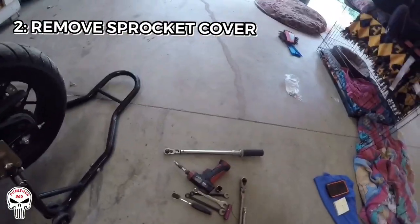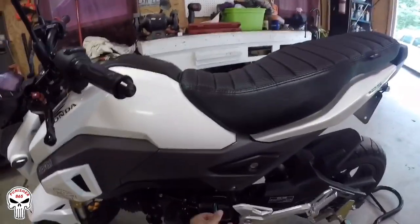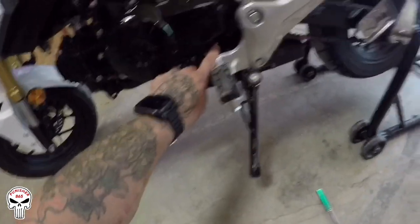Step number two: using an 8 millimeter socket, we're gonna take the sprocket cover off. There's a bolt here and a bolt down here.